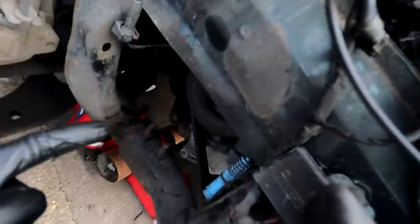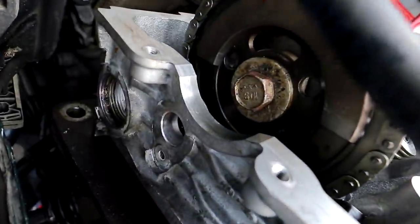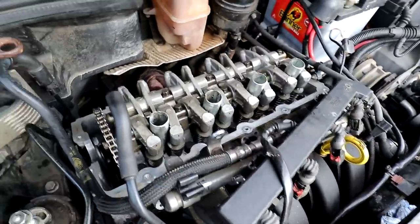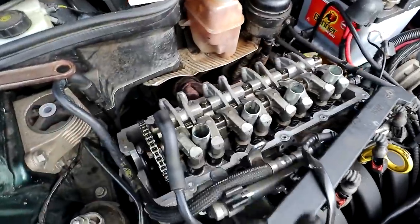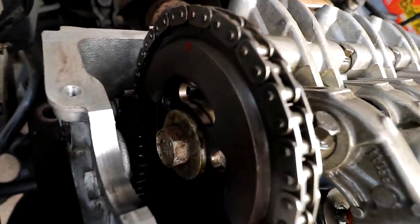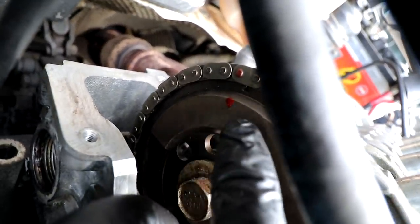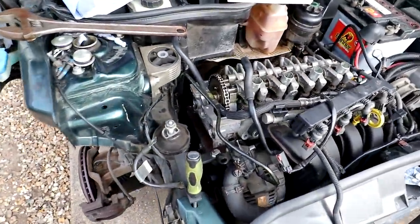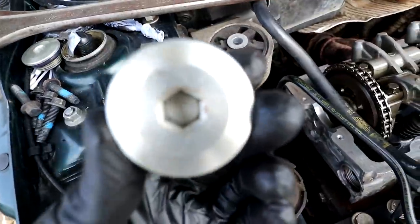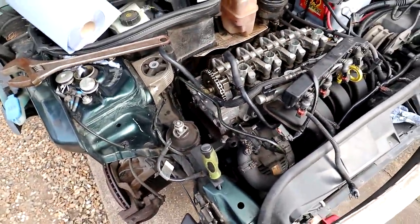Camshaft sprocket bolt is 102 Nm. I had to hold the crank bolt anti-clockwise and then tighten the camshaft bolt up to 102 Nm. That's most of the important stuff done. The head bolts have all had their first torque but still need the 90-degree turn. The chain rails are in, the cam sprocket is in, the bolt is tightened up. I'll just show one more time that our red marks are now lined up — there you go. I've still got the camshaft positioning sensor and two 10 mm Allen key plugs to go in the side.